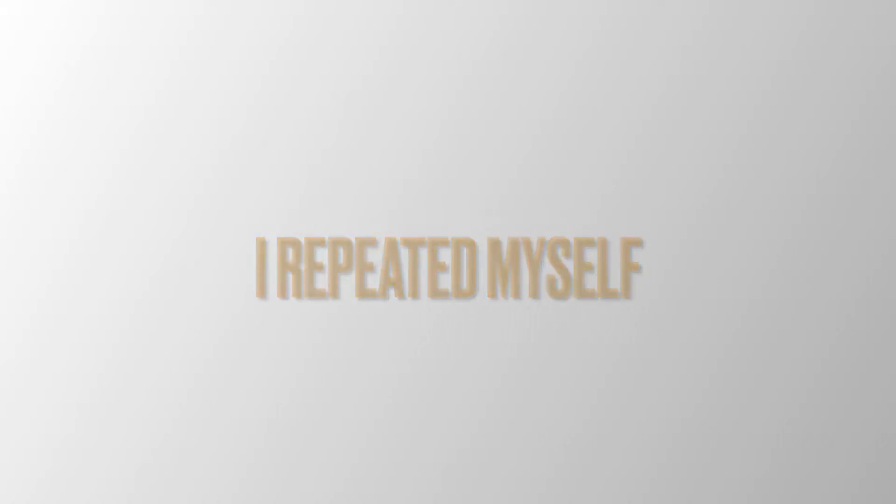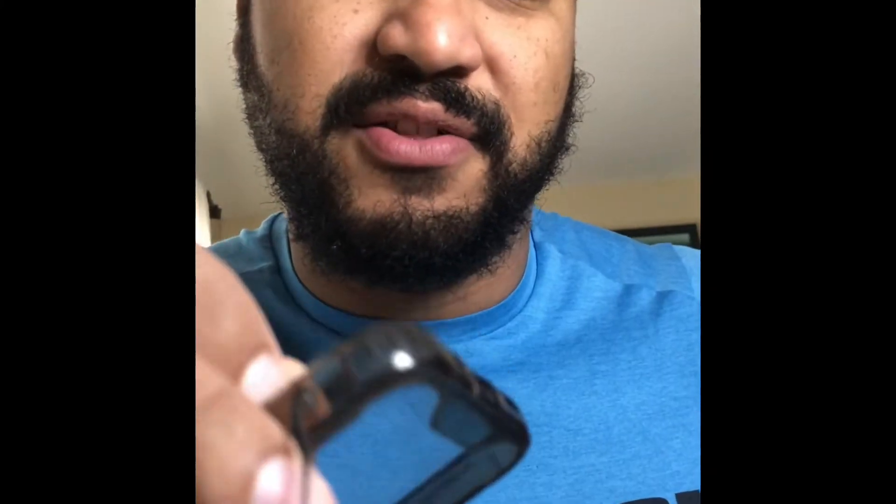I repeated myself. Hey guys, so I was wondering what these holes were right here for my case. What they're used for is the lanyard, so you don't drop your phone when you're having it in your hand. So let's go ahead and try to install this.